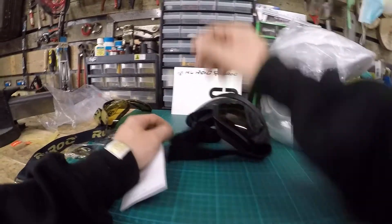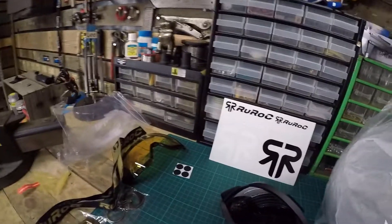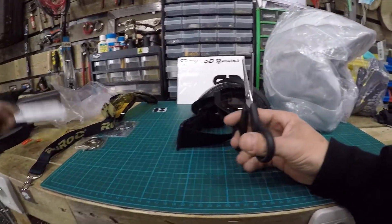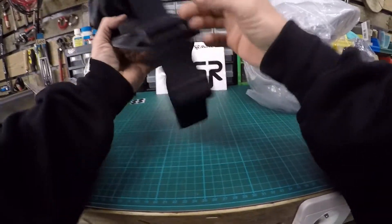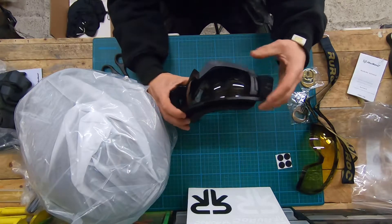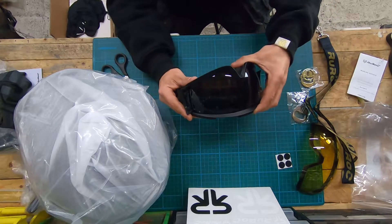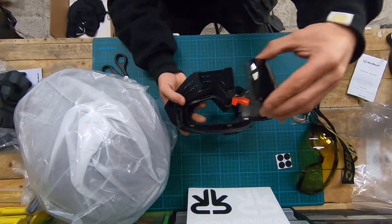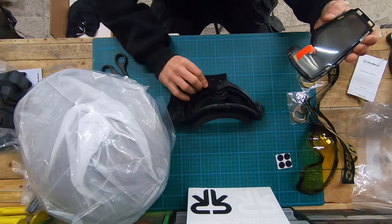We have a little manual again but I'm going to take the scissor for that. Look at this man, that's freaking awesome. Nice. So you have just open left, right. Then you have to put it out - it's with magnets, so you can see here. Pretty nice.